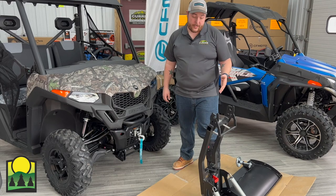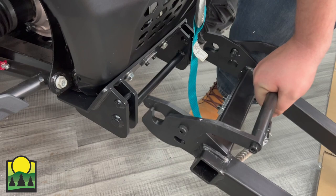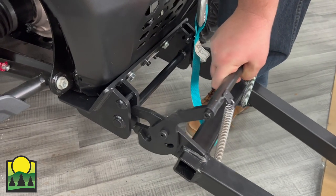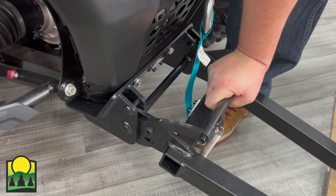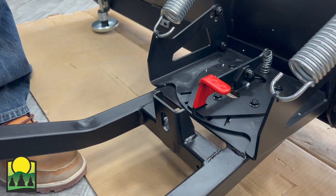Now you're going to lay the plow flat, slide into the plow mount, and open your bracket, and then close the mount. Next, you're going to extend your winch and clip.